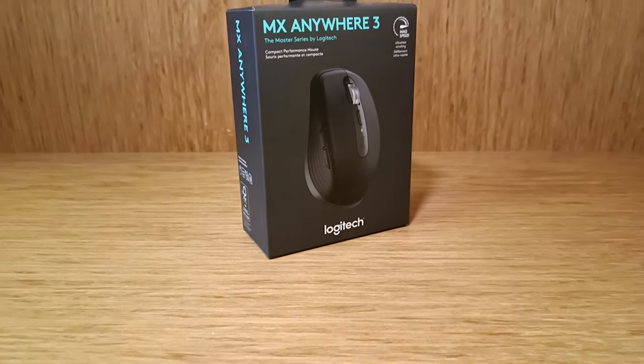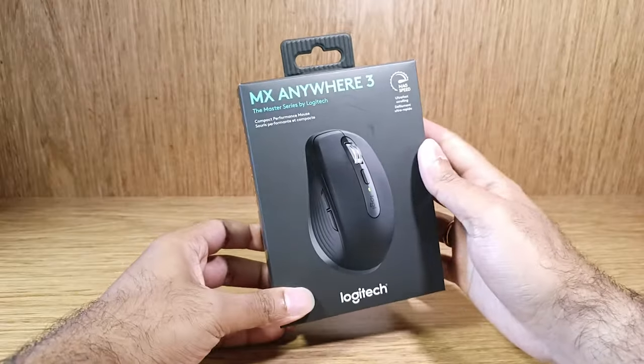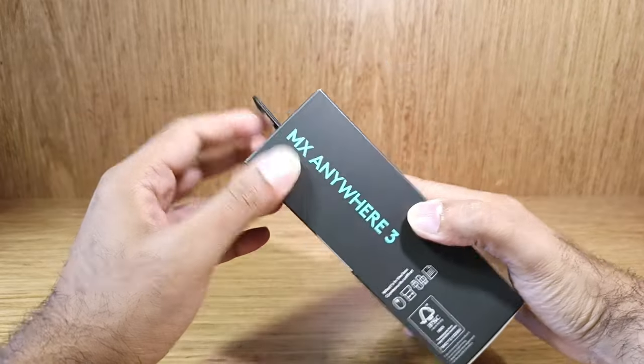This mouse remains powered up for up to 70 days on a full charge, and gets 3 hours of use from a 1-minute quick charge.